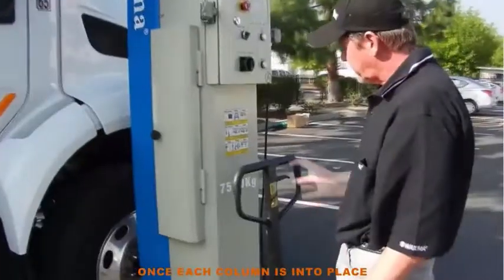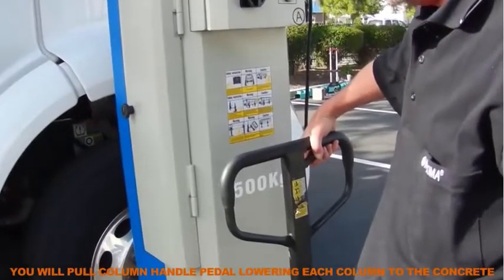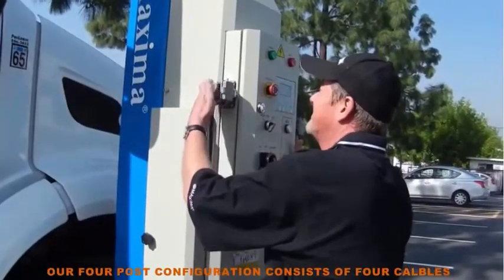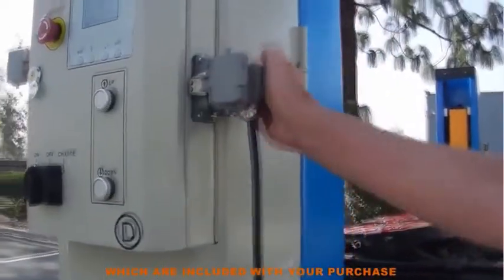Once each column is into place, you will pull the column handle pedal, lowering each column to the concrete floor. Next, we are going to connect all cables from column to column. Our four post configuration consists of four cables which are included with your purchase.